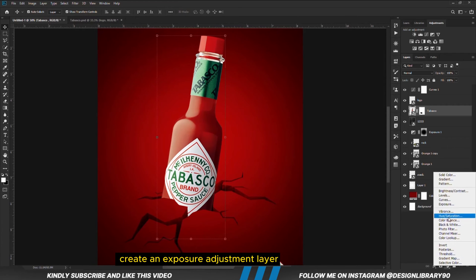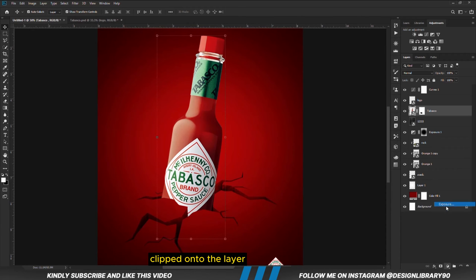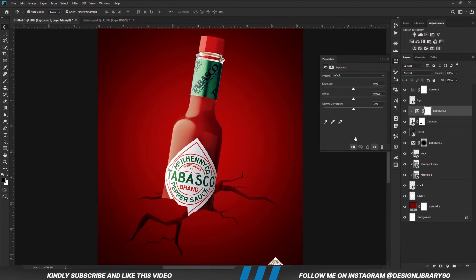Now we are going to set the opacity back to 100. With the layer selected, we are going to create an Exposure adjustment layer clipped onto the layer so the effect applies only to the layer.